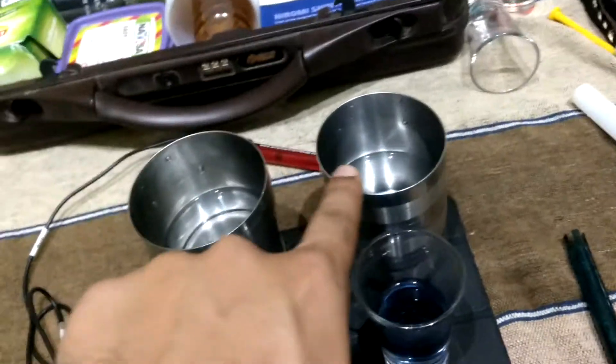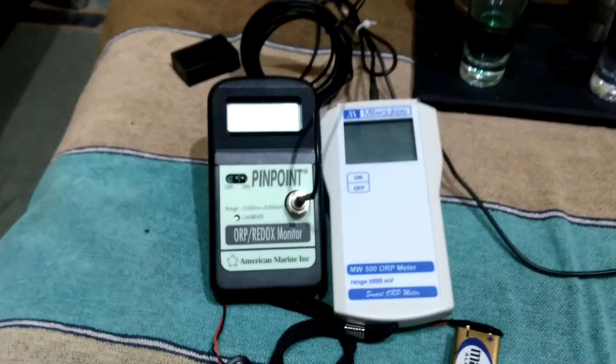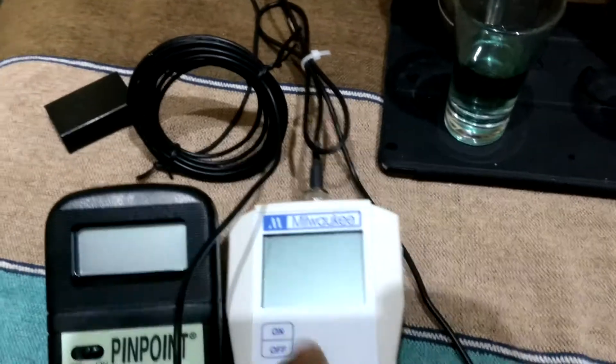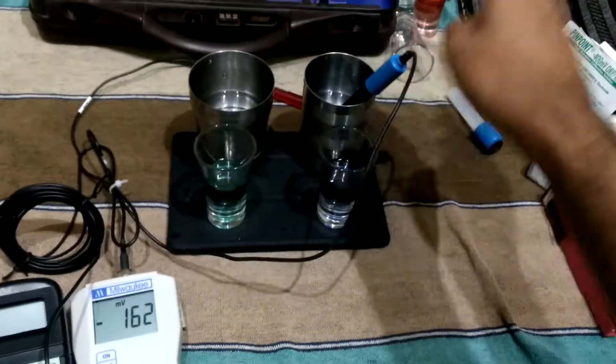I have two water samples: one tap water and one alkaline water. Both have very different ORP values - one is plus ORP and one is minus ORP. I have two ORP meters, one Pinpoint and one Milwaukee. Now I will check which one is faster, so first I will turn them on and put it in our glass.